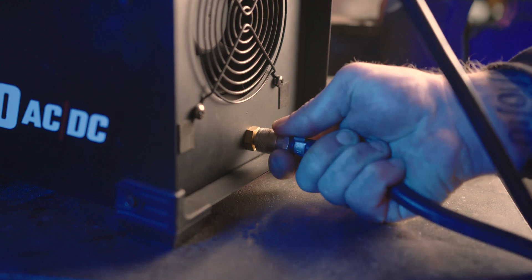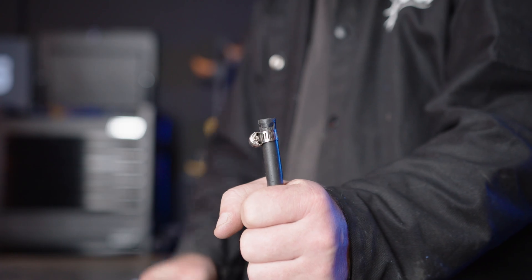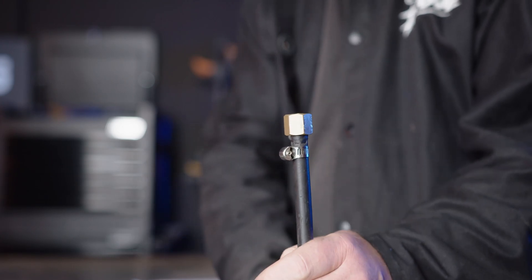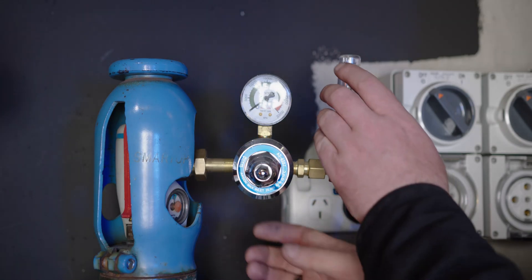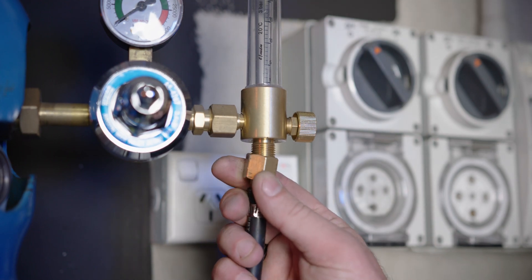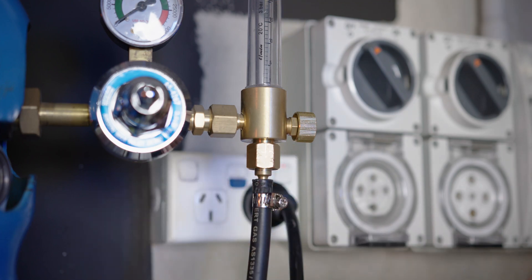Step 2: Gas connection. It's now time to connect our gas hose to the gas inlet on the back of our machine. If using a regular gas hose, make sure you crimp it tight using a hose clamp. Next you'll need to insert the regulator tail into the other end of the gas hose, again crimping using a hose clamp. Now we connect our flow meter regulator to our gas bottle and tighten using a spanner. This is pure argon gas, ideal for TIG welding mild steel. Attach the other end of the gas hose to the regulator and tighten using a spanner.